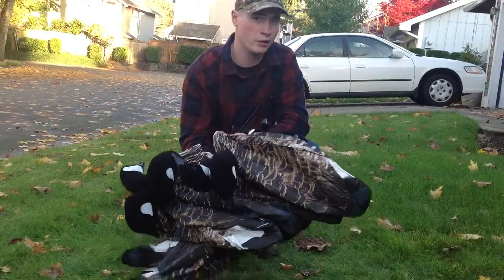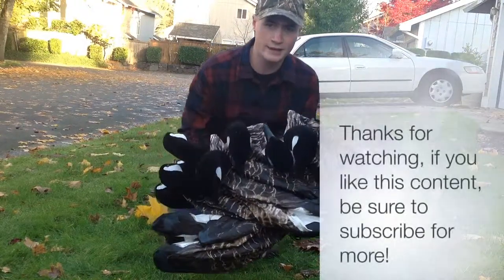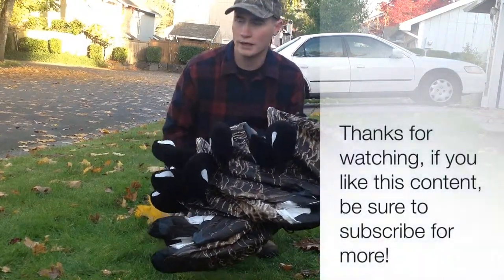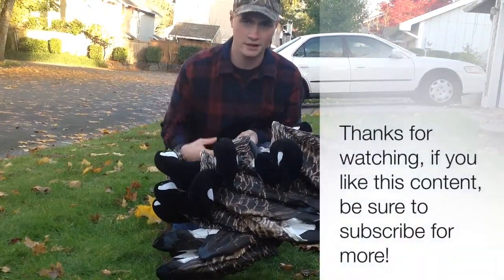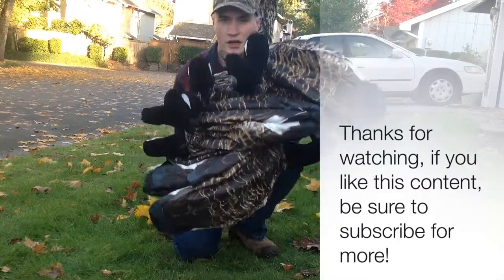Can you get 12 full body decoys in one hand? I don't think so. These are going to be a great asset in the field. I hope you look forward to me killing some geese over them. I'll see you all next time, thanks for watching. It's been another production of MEE Outdoors — y'all stay safe out there.